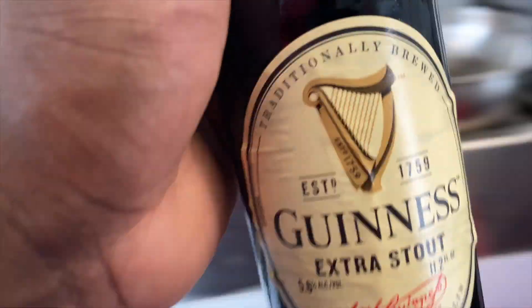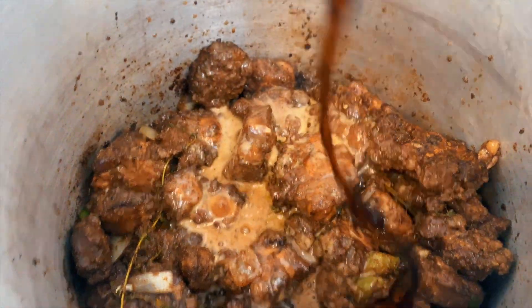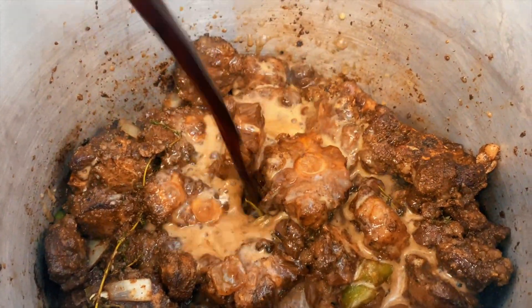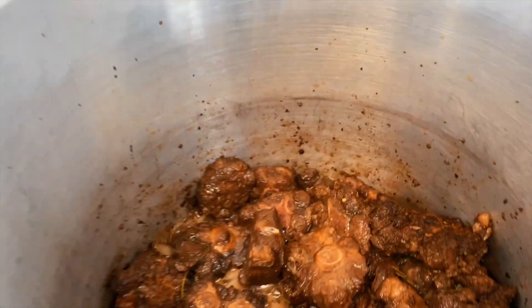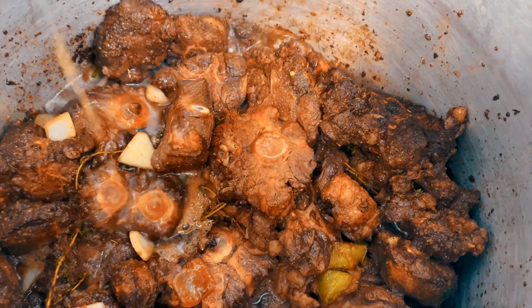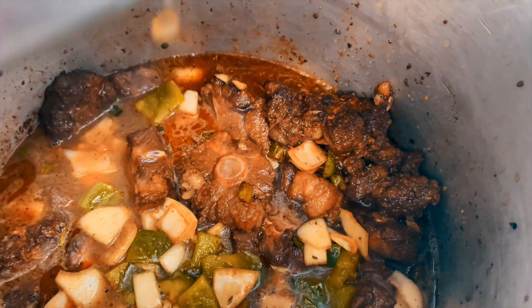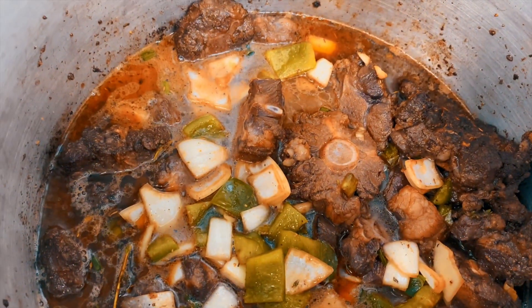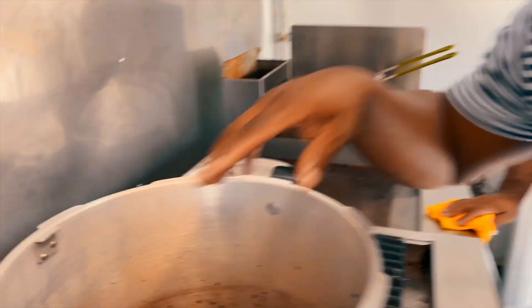We're going to add a Guinness Stout to it. Just use one bottle — you don't want to worry about it. Use one bottle and deglaze the oxtail with it. This is what we do — we just leave it here. It's beer, beer, beer. Give the oxtail a good braise. I'll braise it down.